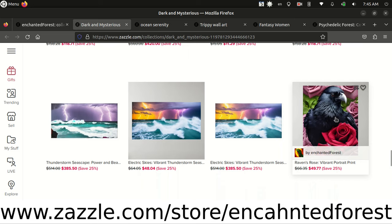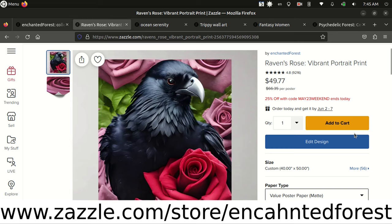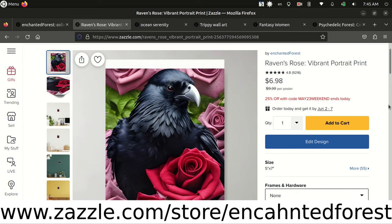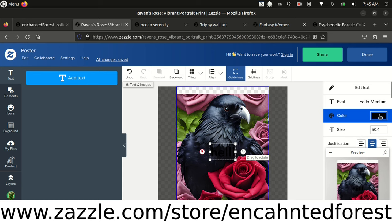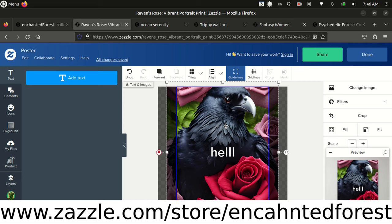If you click on this, not only can you just buy the print like you see here, but you can actually change a lot about it. Right now this size is huge — it's 40 by 50 inches. But if I click more, I have all these other sizes I can choose from. I can choose a five by seven if I wanted to and just buy a really small version for a lot less money — now it's only seven bucks. You can also edit the design, add your own text, change the color, zoom in and out. There's actually a lot you can do — you can even upload your own images and add to my design.